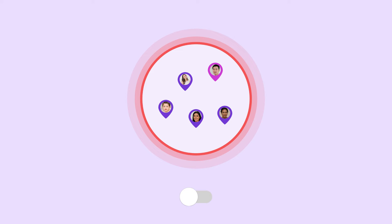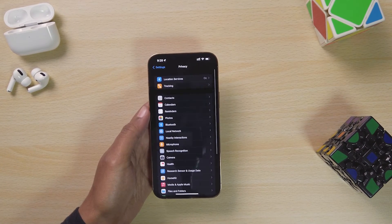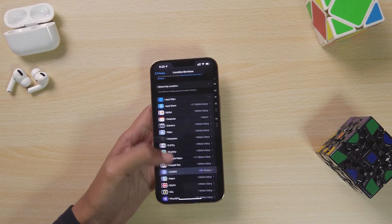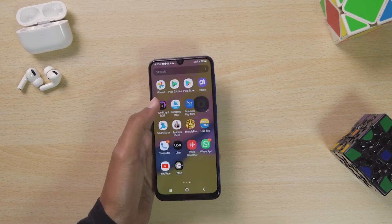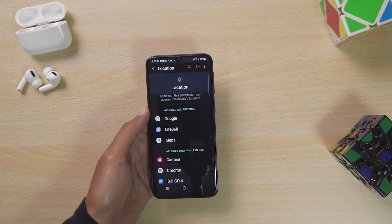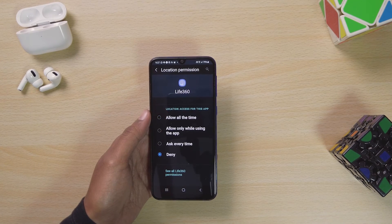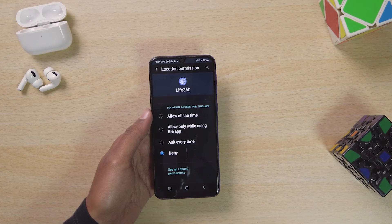You can turn off location services for the app completely. For iPhone users, go to Settings, then Privacy, then Location Services. Find Life360 on the list and select Never in the Allow Location Access section. For Android users, go to Settings, then Location, then App Permissions. Find Life360 and choose Deny in the location access for this app section. Life360 won't be able to access location services from your device.